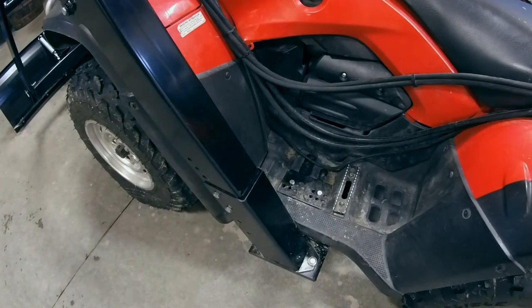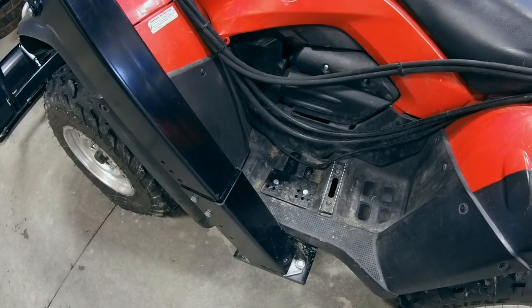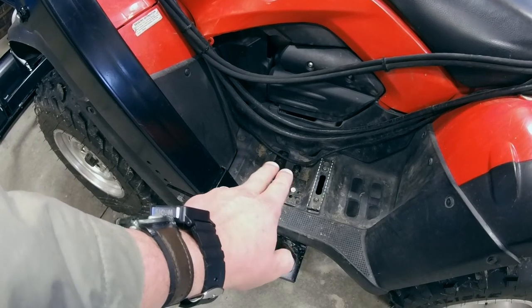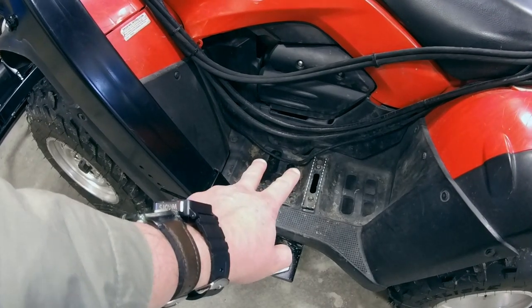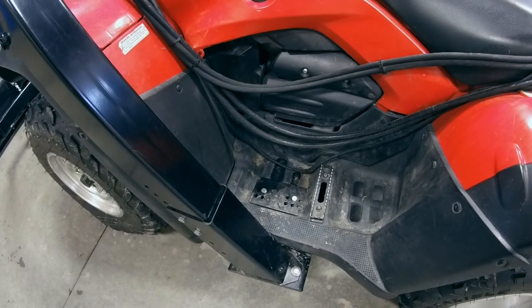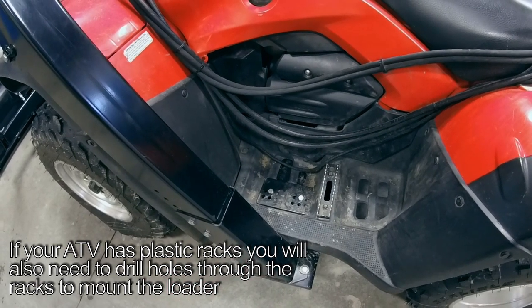The first thing you'll notice is we have a plate that runs width-wise underneath the ATV. We also have sandwich plates that sandwich your footrest between the plate up on top and the plate that runs underneath the footrest. There are two holes drilled on each side, and those are the only two holes you'll drill in your entire machine. They're drilled through the footrest, right through that bottom plate, and bolted on to hold it into place.